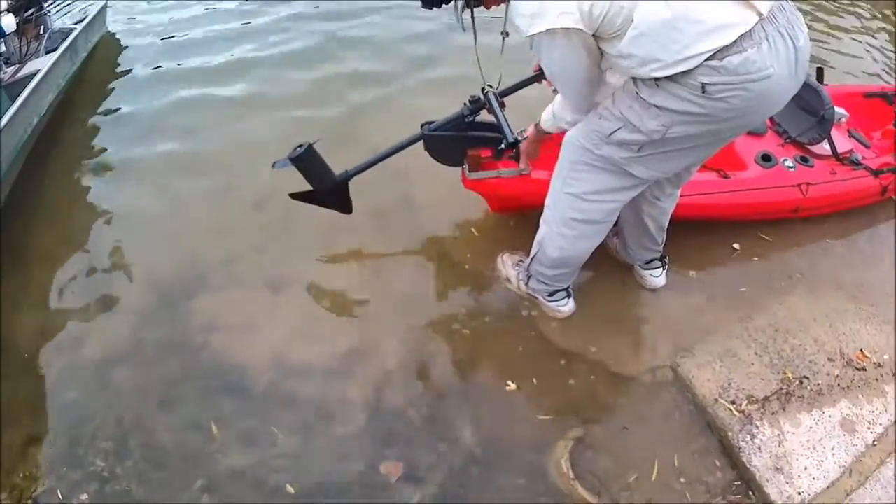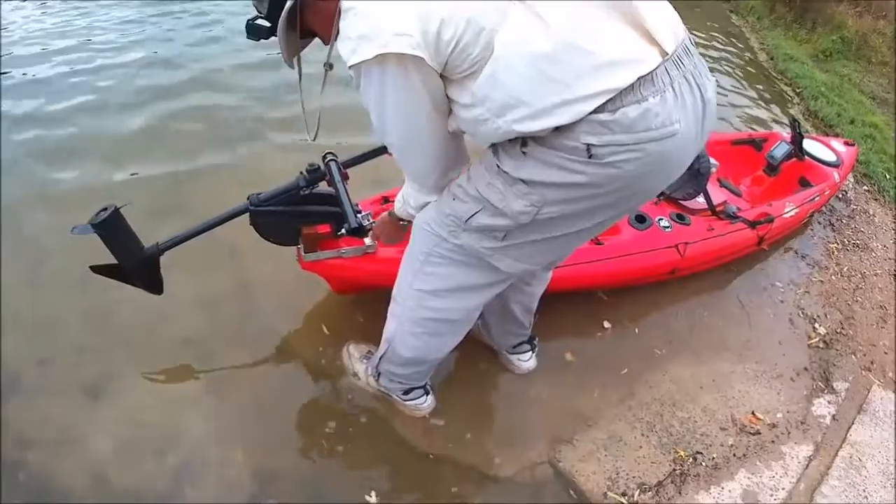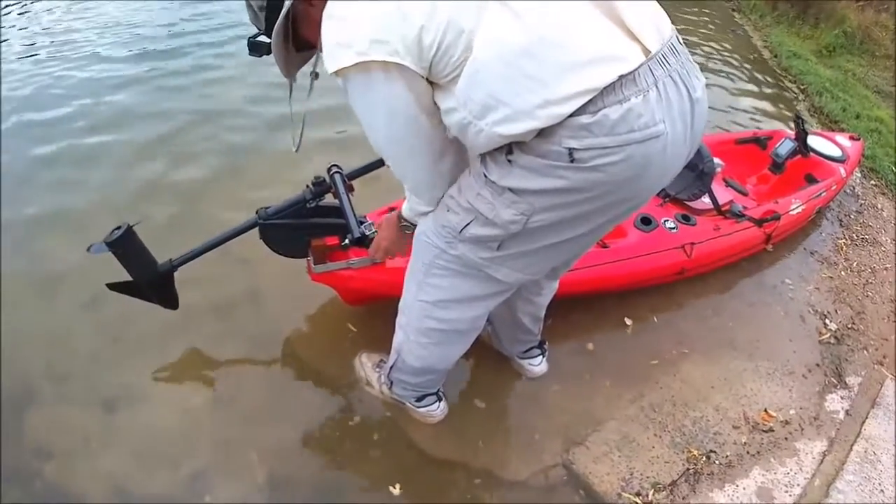If it was seaworthy, it's best to do it now. I didn't even get any waves over the bow — not here. Wait until you get in the bay.